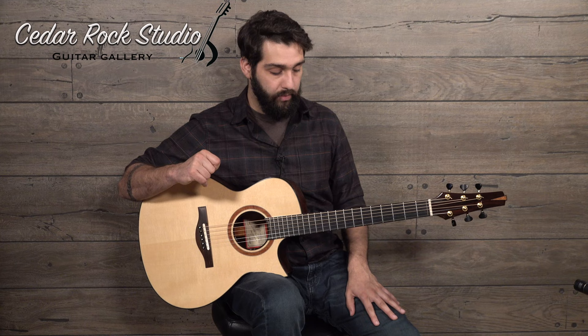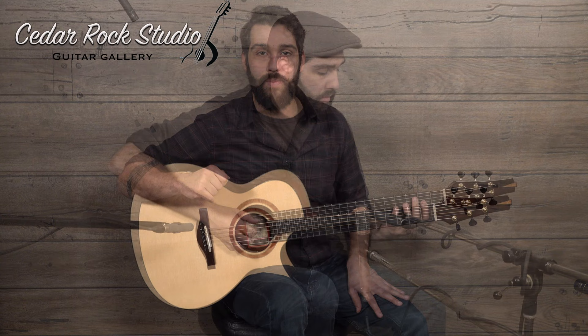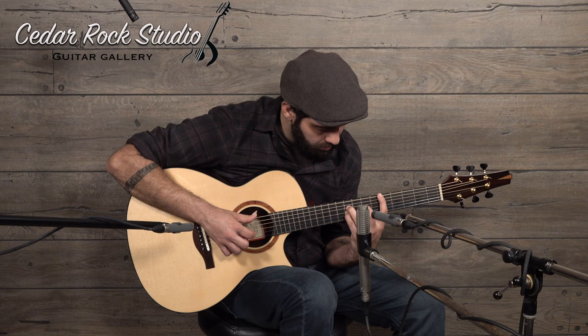If there's anything I missed or anything additional you'd like to know, feel free to email alan at cedarrockstudio.com. Thanks for your time. Have a great day.